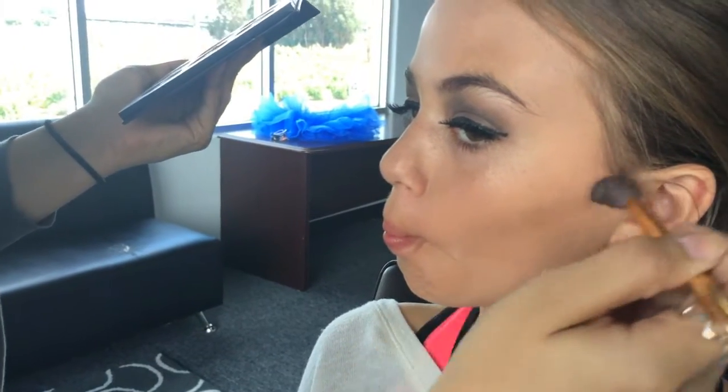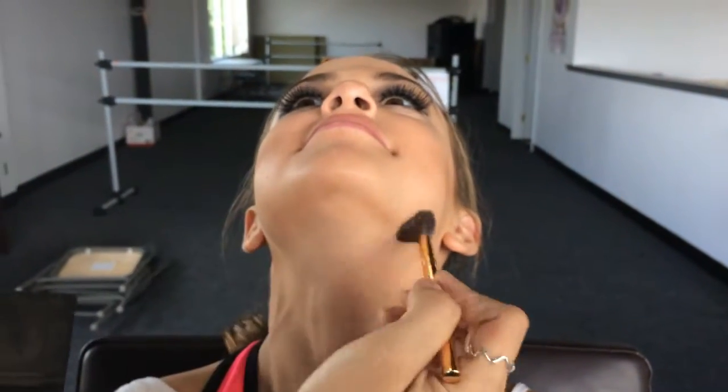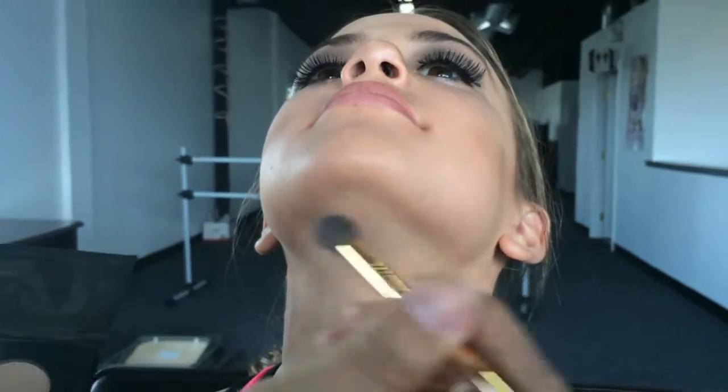Once you're done with foundation, eyeshadow, eyelashes, eyeliner, and mascara, move on to a matte brown powder — it could be an eyeshadow powder or a bronzing powder. Have them suck in their cheeks and draw a line to make it look like the hollows of their cheeks. Don't blend this line — it needs to stay harsh because they'll need it under the stage lights. Then go down the sides of the nose and onto the temples of the forehead.